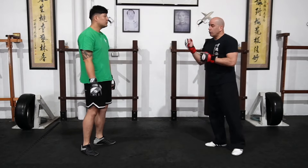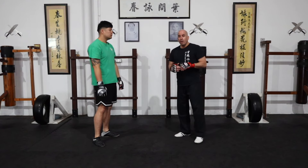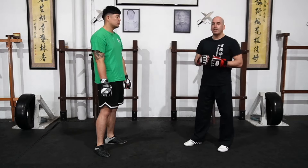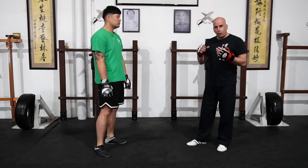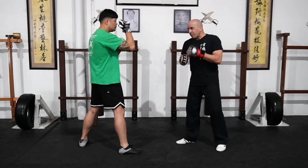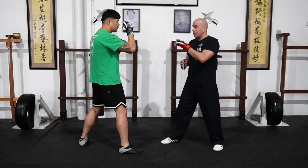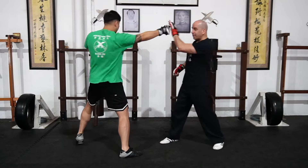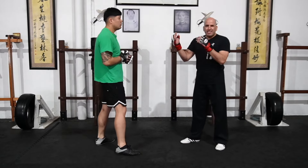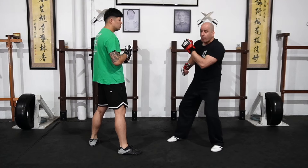Now, how can I use a running hand from fighting or sparring range? The running hand is great in your chi sau game, but when disconnected, a very effective way to use it is as a counter to a counterattack. For example, I come in with a punch, Brendan covers and hits me back — I punch, he hits back. One, two.